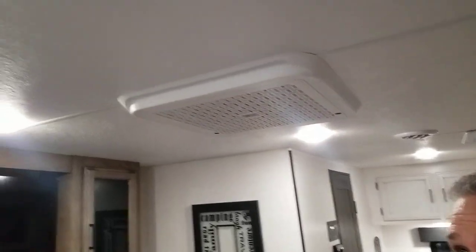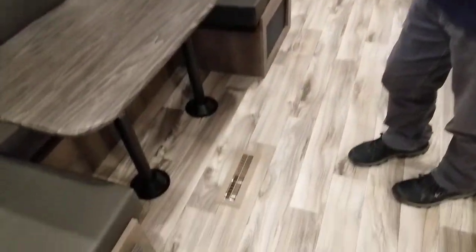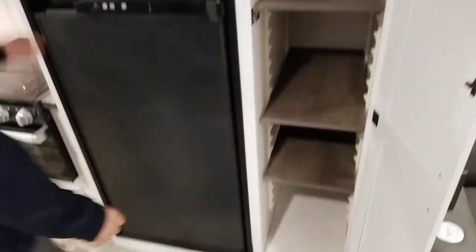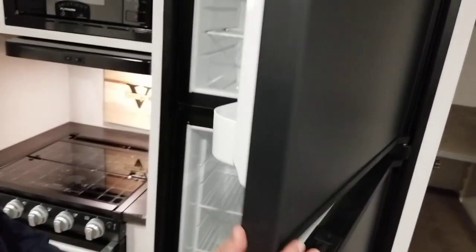Our AC is ducted with closable vents. Our furnace is also ducted to the floor. Going into the kitchen, we have a pantry with adjustable shelves. We have an eight cubic foot gas-electric traditional RV fridge.